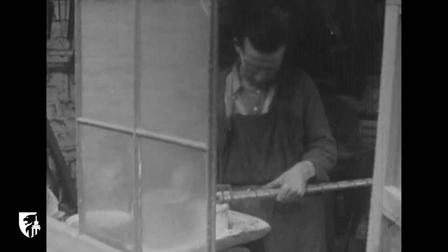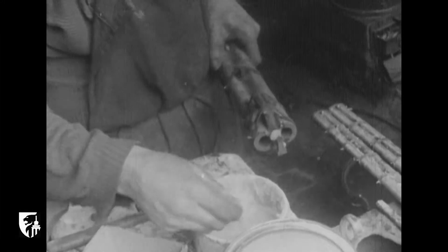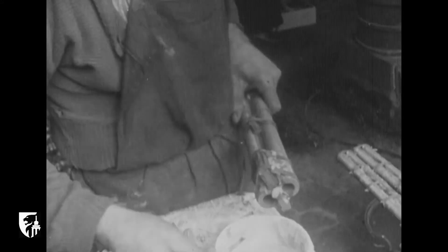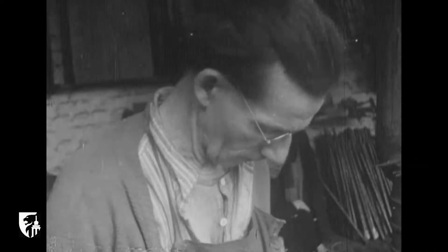Le garnisseur est l'artisan qui assemble les deux canons du fusil et place les crochets en les soudant au cuivre ou à l'étain. Les pièces, solidement ligaturées, sont garnies de borax et chauffées dans un four. Une fois l'ensemble porté au rouge, la soudure est impeccablement réalisée et les canons sont prêts à être traités par le reforreur qui leur fait subir un premier alésage.